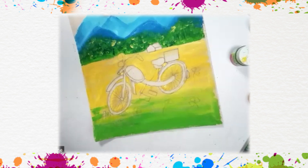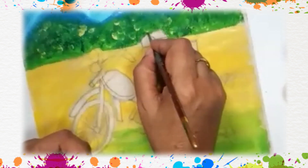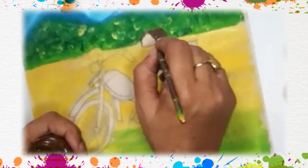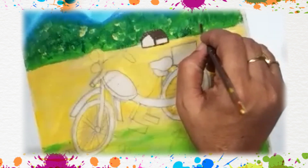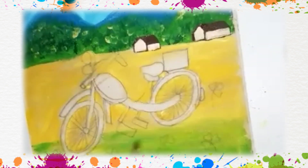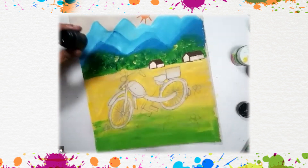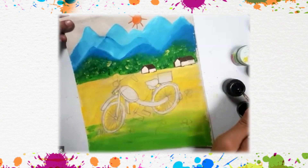After doing this much, we will take our triple zero number brush and we will make the outline of the cycle. I am painting the roof of the house with brown color. You can also show one more house here.